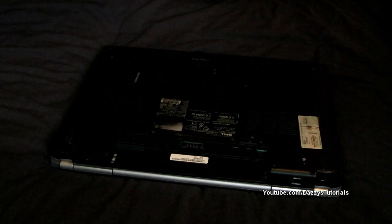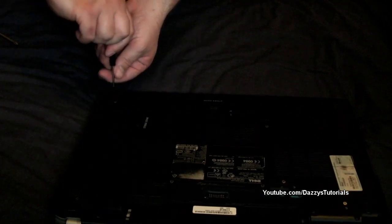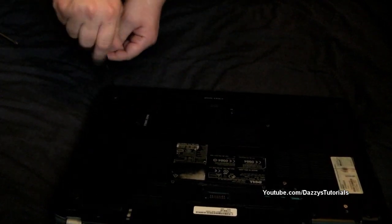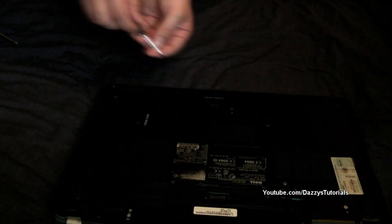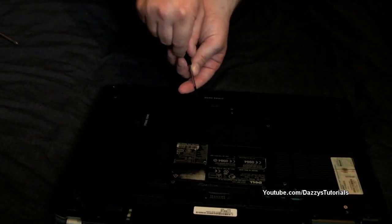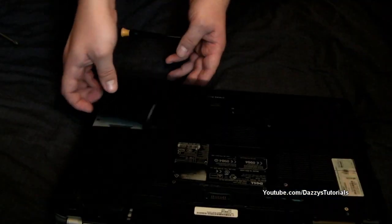Now for the hard drive, it's actually this section here which you need to unscrew. There are only two screws for this. They don't always come straight out but they should unscrew far enough to get the hard drive out. Now here's the tricky part — there we go, that bit's off.